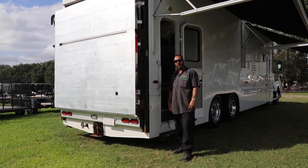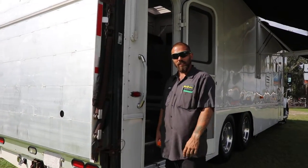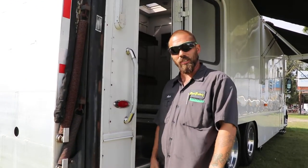Hello, good afternoon. My name is Adam. Welcome to Wright Trailers. I'm going to show you how to operate this lift gate on this Volvo motor coach here.